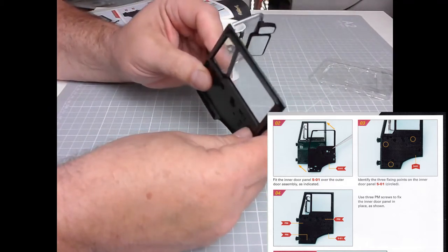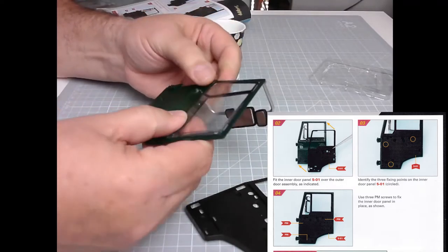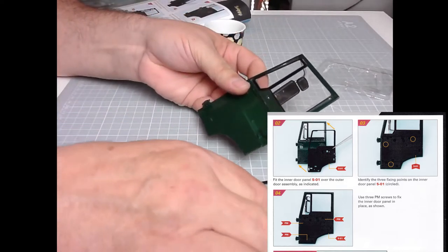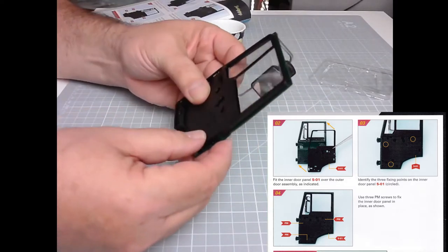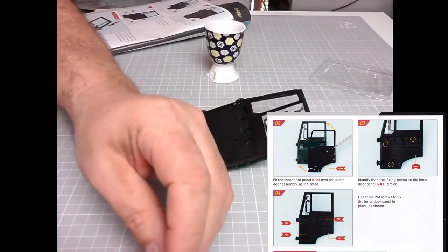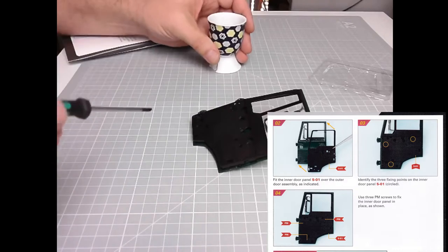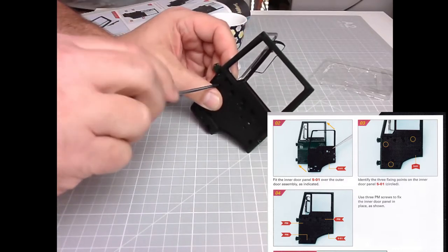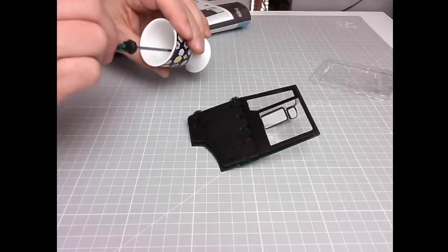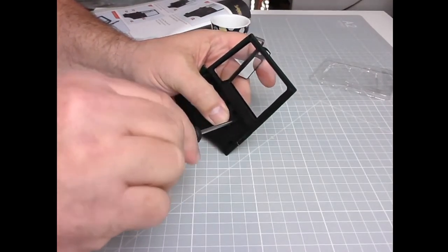Just like that — it's really like a mirror again. A window, rather — I keep saying mirror. There we go — so one, two, three screws. Again I'm going to put a bit of oil on these screws. There we go — no winder mechanism for this window, which is a little bit sad, but at least they don't get scratched by going up and down, as we've seen with other builds.